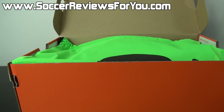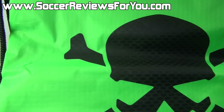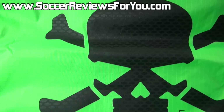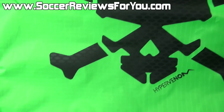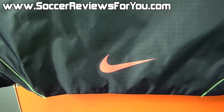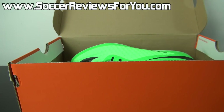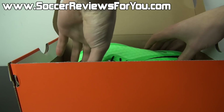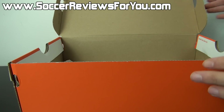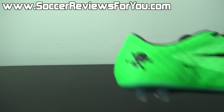Inside the box, as with all top-end models from Nike, a string bag is included. This particular string bag is Neolime Green in color on the front. You're going to find a black Skull and Crossbones logo. The back of the bag is black with a small Total Crimson Nike swoosh at the bottom, and the strings on the bag itself are also black in color.